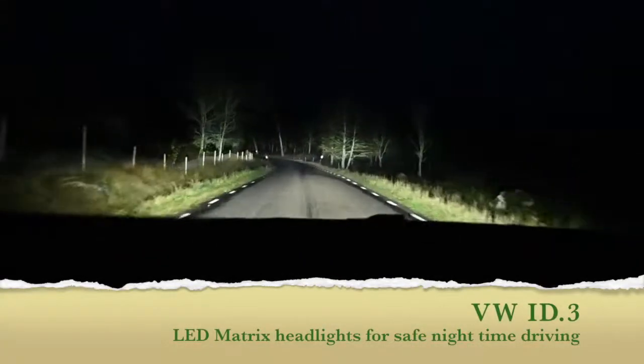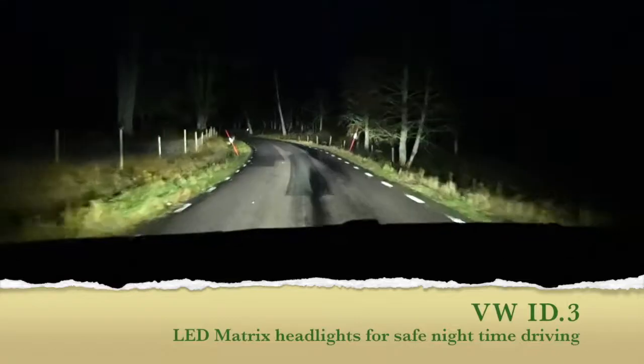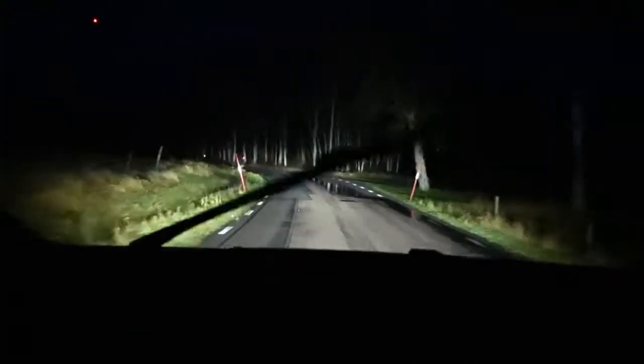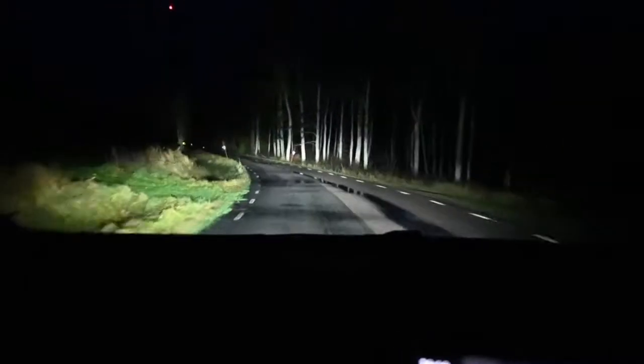This is a movie I've done in nighttime driving in Sweden. The car I'm driving is the Volkswagen ID.3, a Volkswagen electric car.